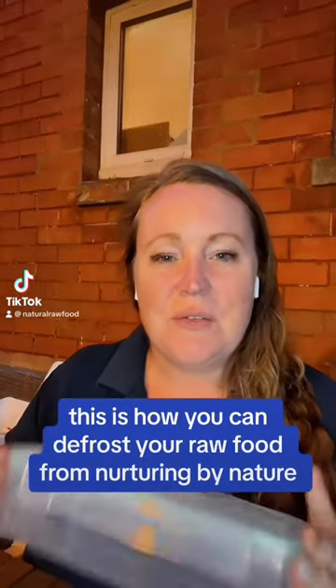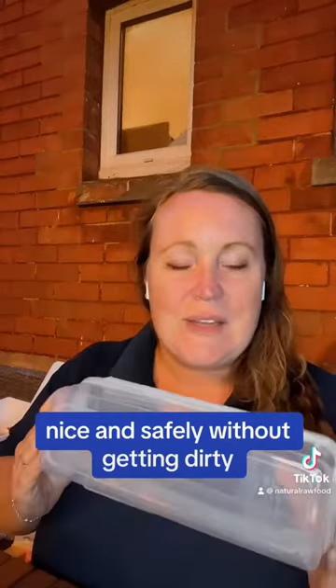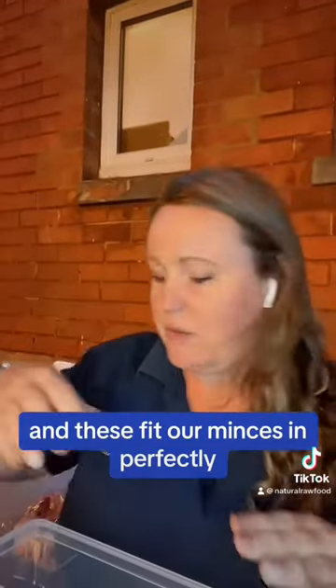This is how you can defrost your raw food from Nurturing by Nature, nice and safely, without getting dirty. This is a tub — you can get one of these from us, we've got them on the website, we've got them in stores. It's a clipped lock container with a silicone seal, and these fit our minces in perfectly.